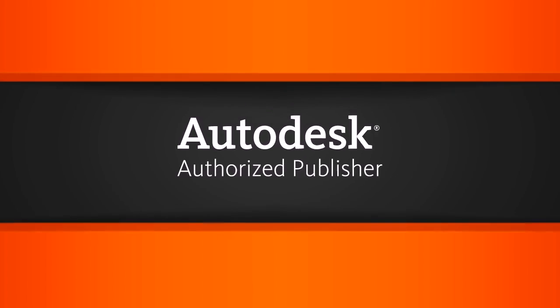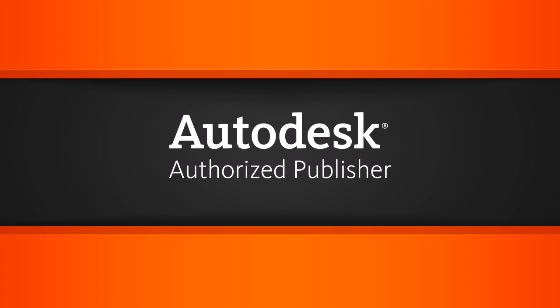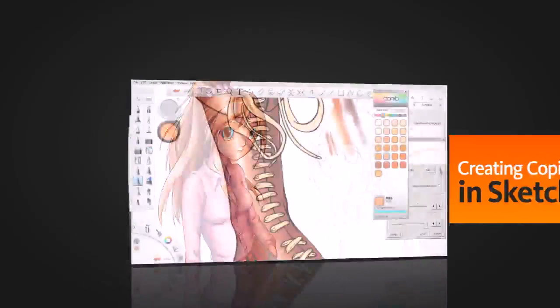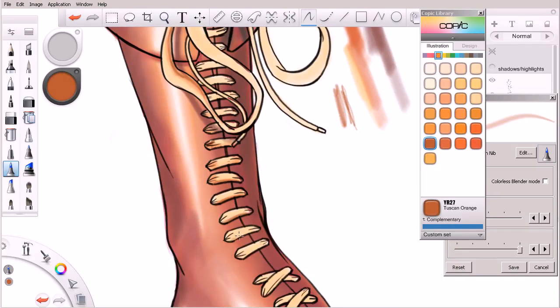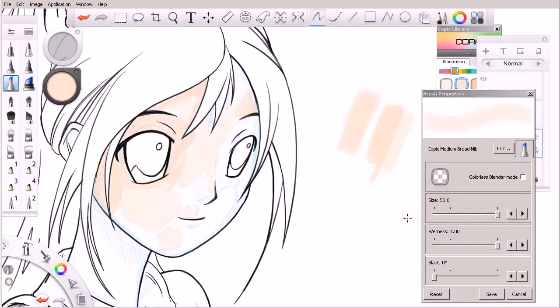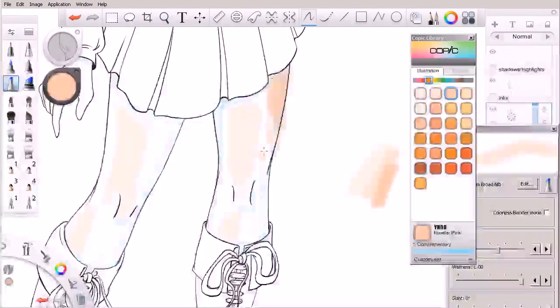Hi, I'm Eddie with Digital Tutors, an Autodesk authorized publisher. In this series of tutorials we'll learn about the process of using Copic markers inside Sketchbook Pro to color a piece of artwork. Copic markers have been the tools of the trade for artists working with traditional media for years. With Sketchbook Pro we now have the ability to utilize these same markers to color our digital artwork.